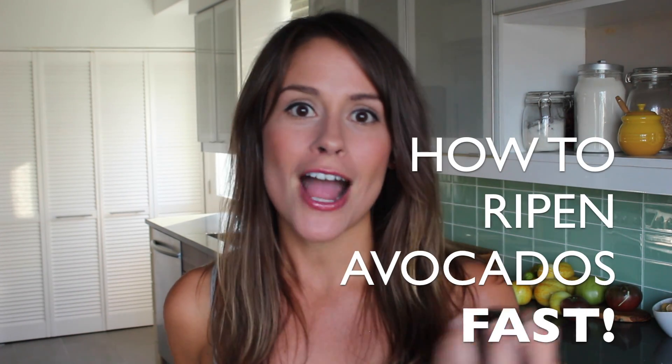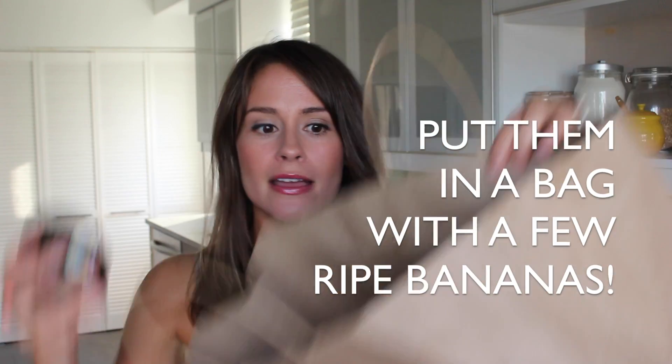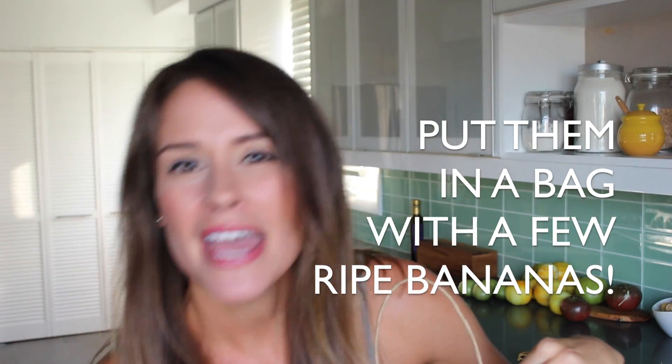There's nothing worse than having a craving for avocado toast or guacamole when your avocados are rock hard and unripe. But I have a solution for you. Just take a paper bag, place your avocado in, and then put in a couple of bananas — and the riper they are, the better.